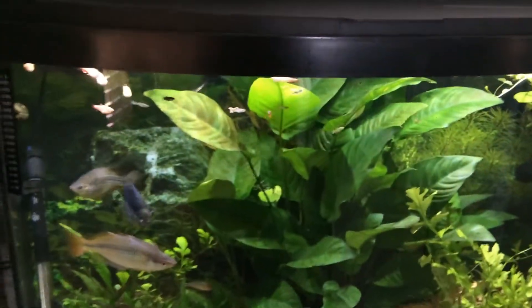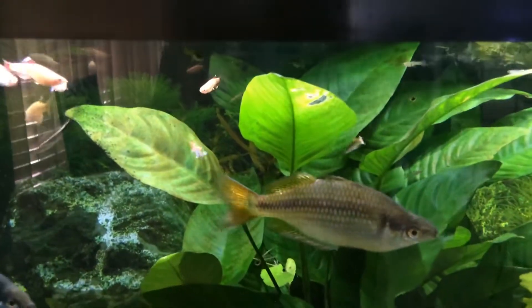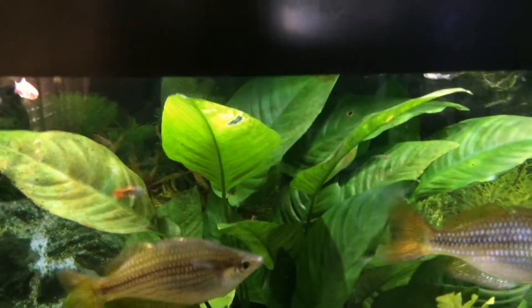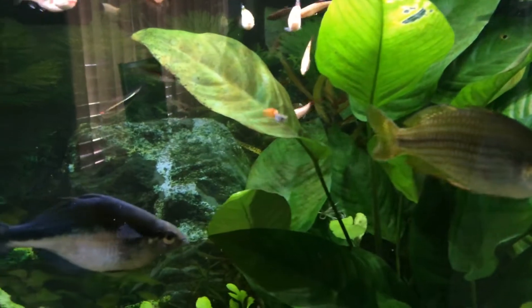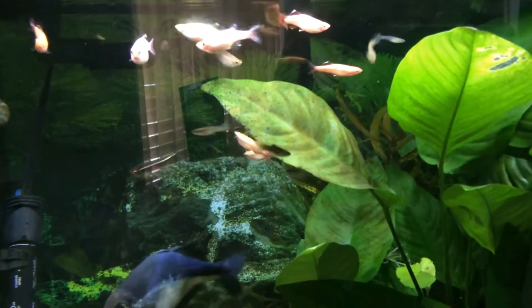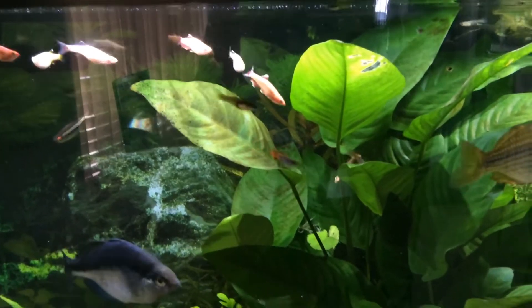There are some little tiny baby guppies in here — really, really small. They're full grown. See how small they are.